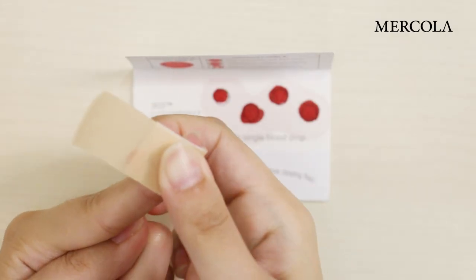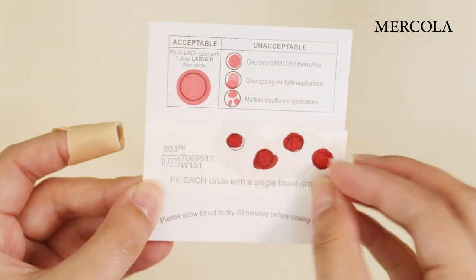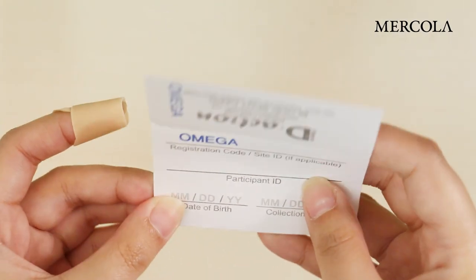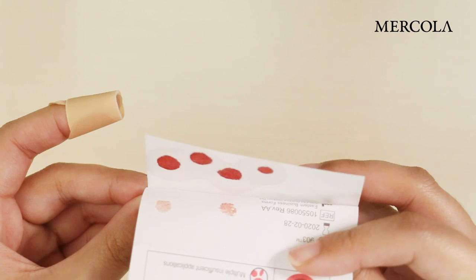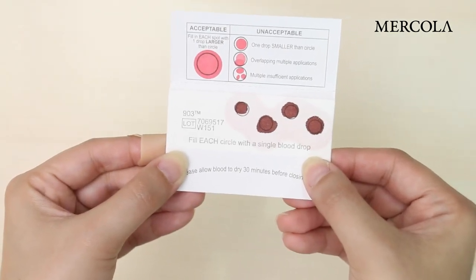Then apply the bandage to keep the blood from flowing. Now that you've done this, check the back side of the card to make sure that the blood has fully soaked through. Set the blood spot card aside for 30 minutes to dry.